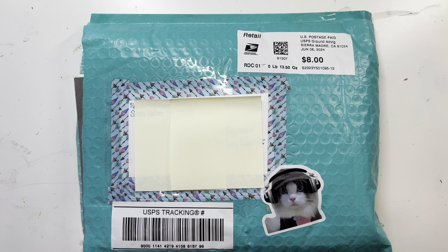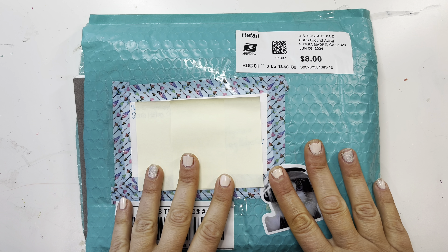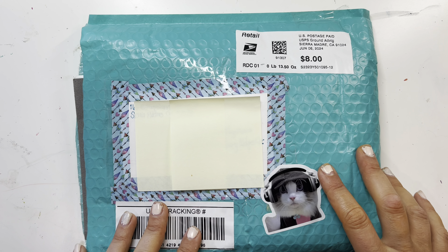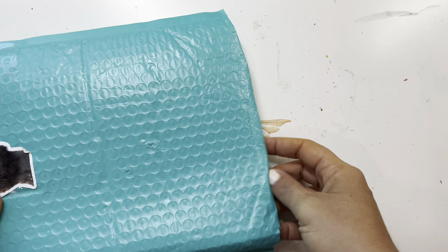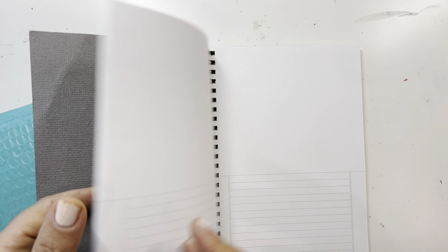First order of business: I received this really awesome happy mail from a subscriber, Beth — she said I could say her name. Thank you so much, Beth, for the happy mail, it is so sweet of you. She sent me a notebook here which is actually really cool — you can draw something and then write in it.